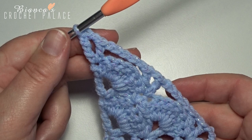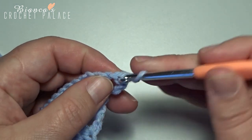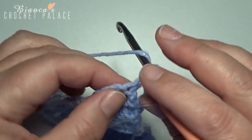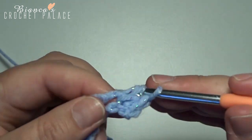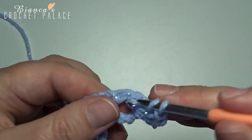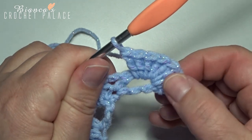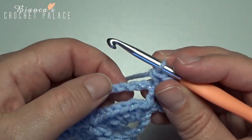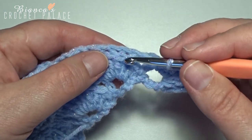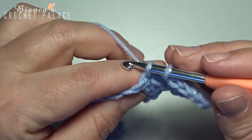For the next row we start on the new shells. Make a chain 1, turn our work, and in the very first stitch make 1 single crochet. Now in the first V-stitch, make a new shell of 7 double crochets in that space: 1, 2, 3, 4, 5, 6, and 7 for a new shell. Now we join the chain 5 to the next shell — into the 4th double crochet: 1, 2, 3, 4 — and hook in that stitch, go also around that chain 5, and make 1 single crochet in that stitch.